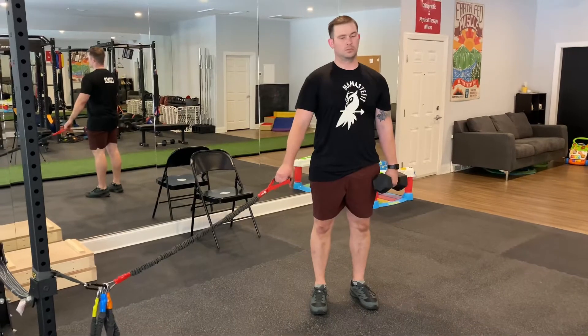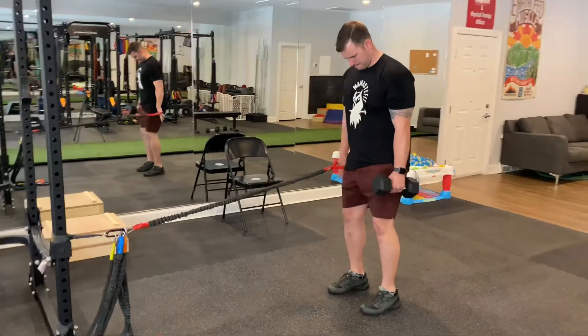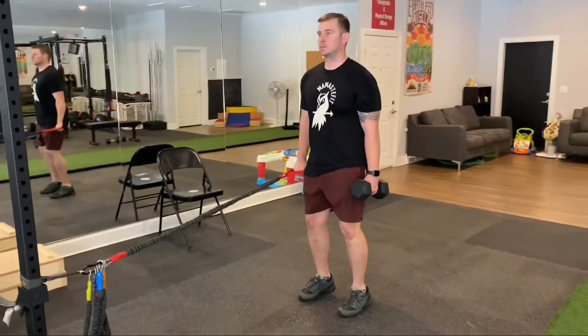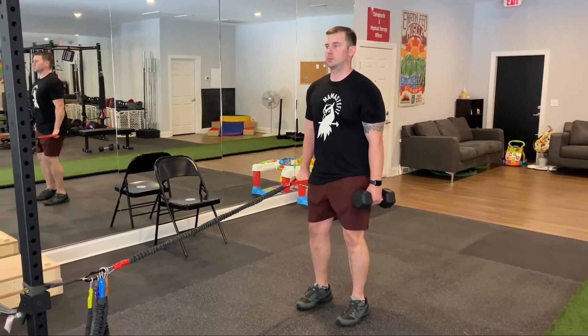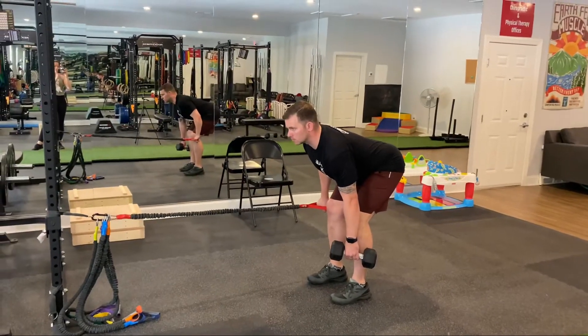For the suitcase deadlift with band and resistance, you're going to square up to the squat rack, holding weight in one hand and the band in the other hand. Actively pull that band back to keep it aligned with the torso as you inhale to push the hips back, keeping those shins vertical, and then exhale to stand back up.